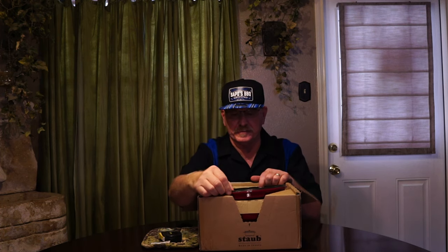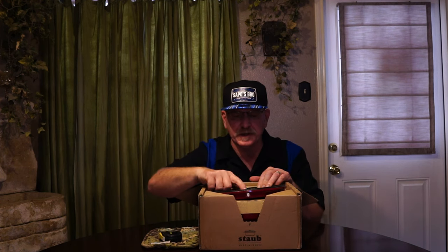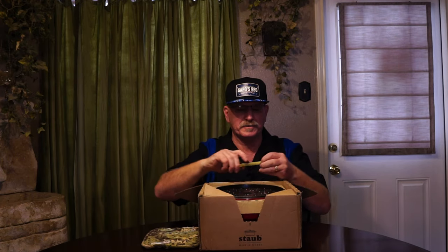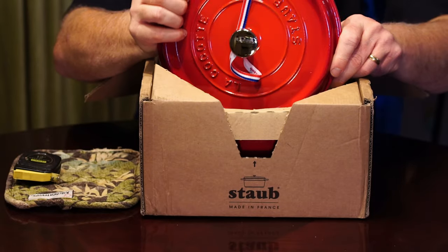On it, it says 'Made in France.' It has the dimples for the water to drip back down. It says 24 and 9 and 3/8 over here — so nine and three-eighths is the diameter. 24 I'm not sure about. And this is the beautiful red color I got.